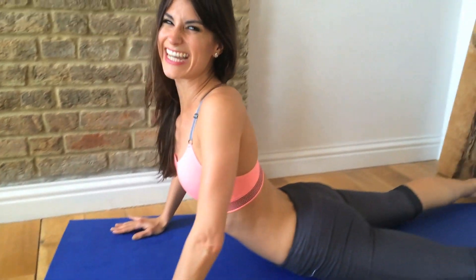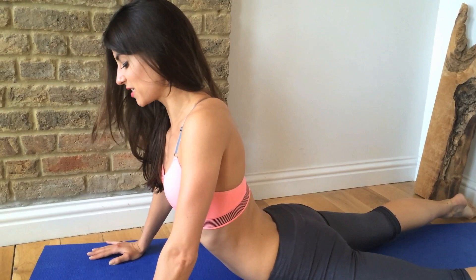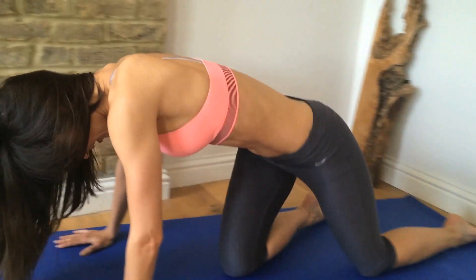You can have a nice stretch. Awesome job! So that's just one round — I want you to do the whole thing two more times. Once you've completed this three times, you should have such a nice, tight and toned core. You will be having beautiful slim and sexy abs in no time.